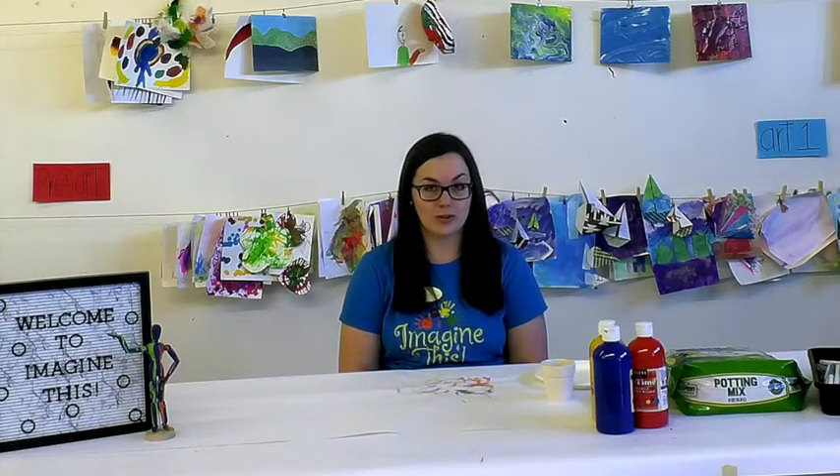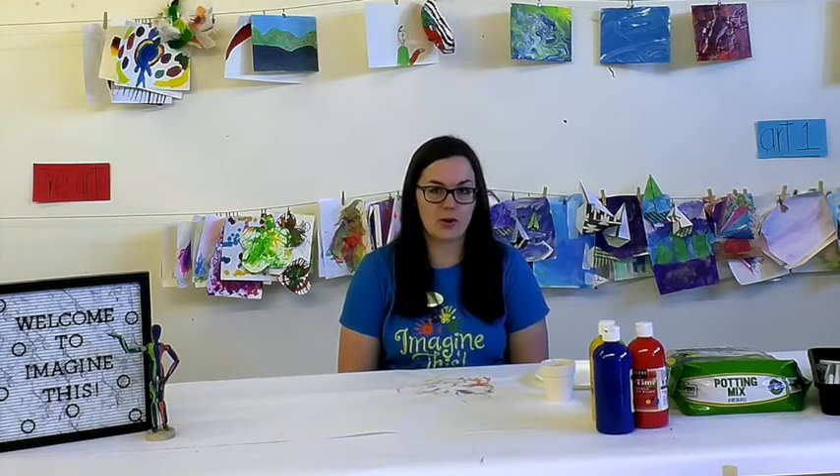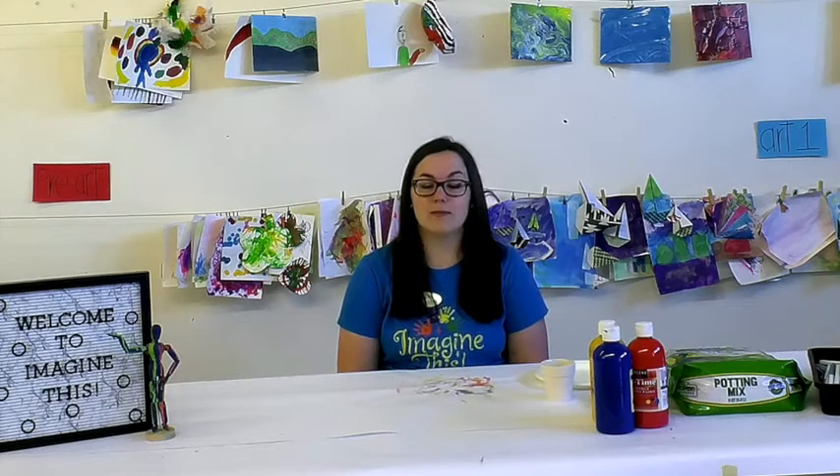Hi guys, this is Brittany from Imagine This, a music and art studio for both children and adults. Today we are going over Art One's lesson. Art One is our beginner's class after pre-art, and today we are going over a very special lesson for Mother's Day.